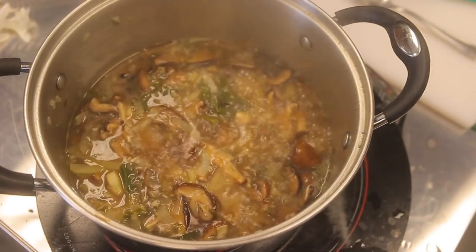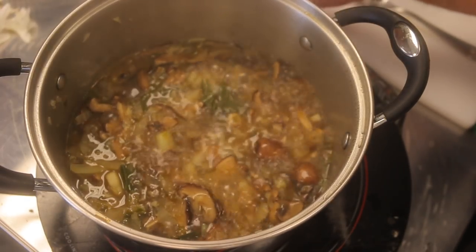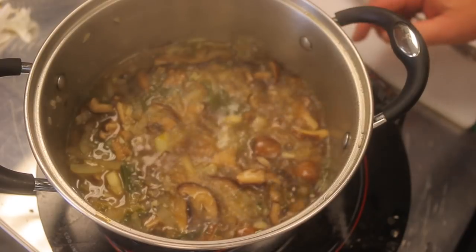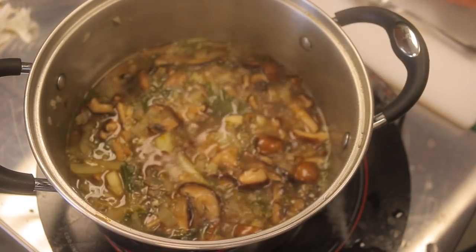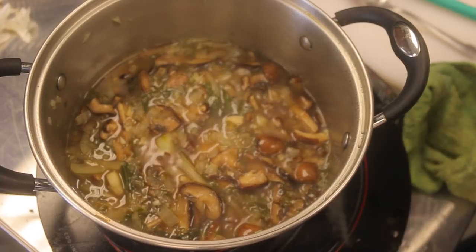Alright, the soup is basically done — it's been about 25 to 28 minutes. I'm going to go ahead and serve it, add some hot chili oil, and give it a taste test.